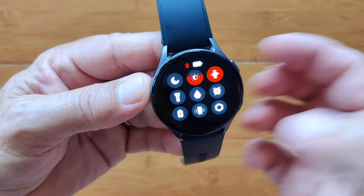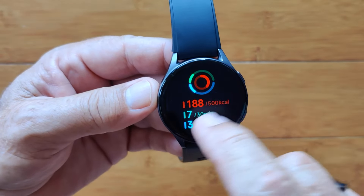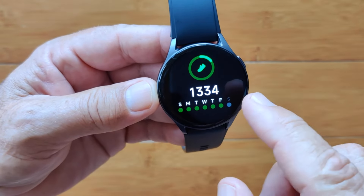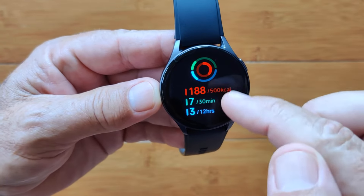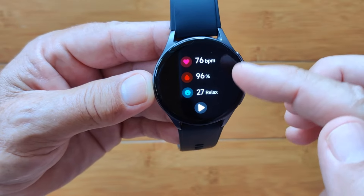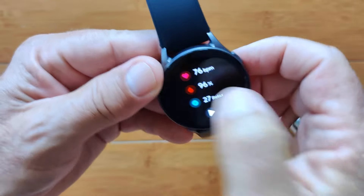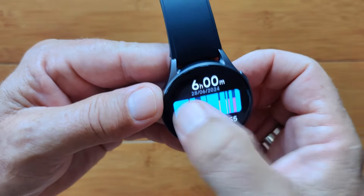Swiping left gets you into your step count information — calories burned, distance traveled, and how many times you've stood up in the last 12 hours. This is your step count, and here are calories and exercise minutes. All three biometrics — heart rate, blood oxygen, and relaxation/stress — are measured at once when you press that button while wearing the watch, which is pretty interesting.